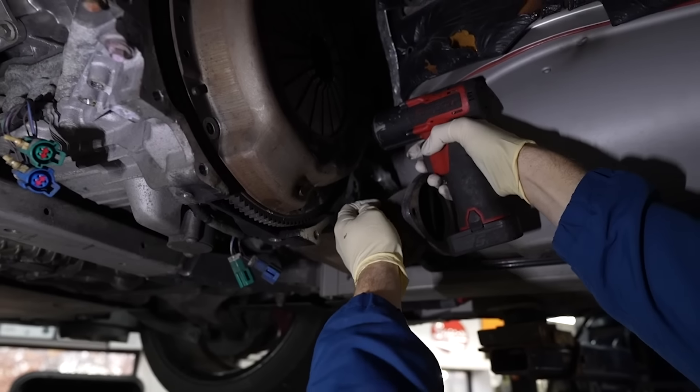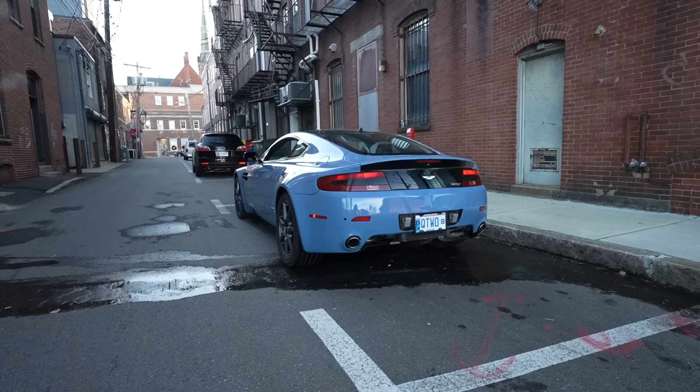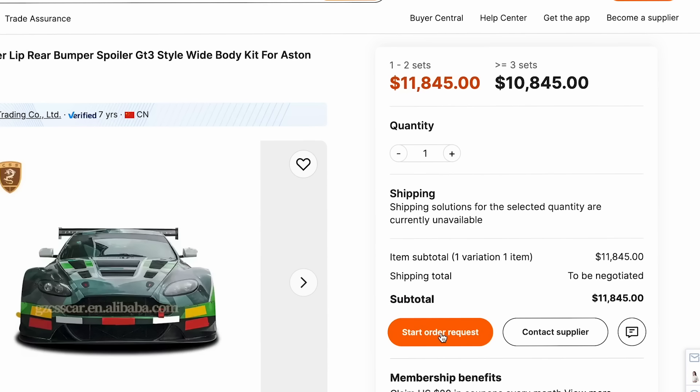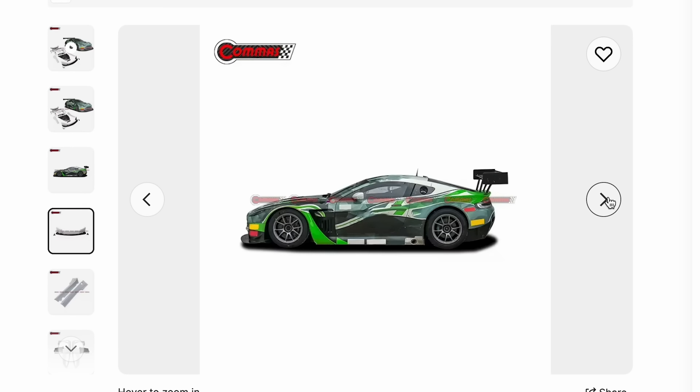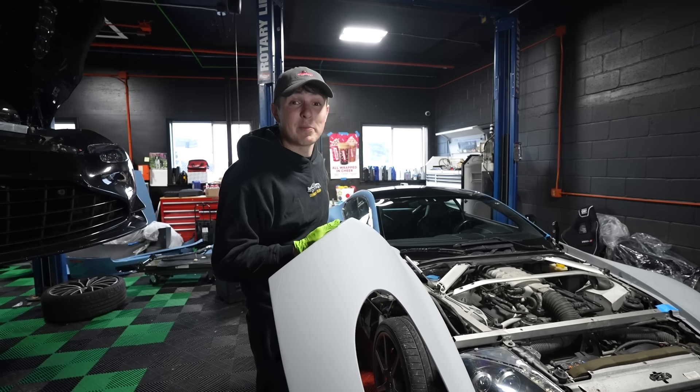It was going pretty well as we got it looking like a real car again and driving properly. But in order to make it cooler, it needed something special. So when I saw this $10,000 body kit from a sketchy website, I knew what had to be done. But now we need to see if this was a total waste of money or if it turns a supercar into something truly special.